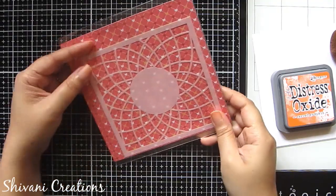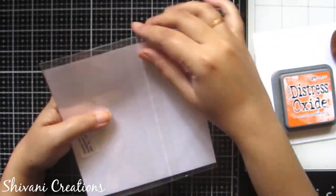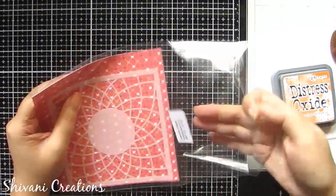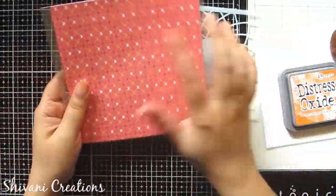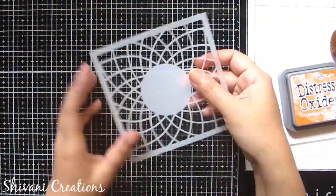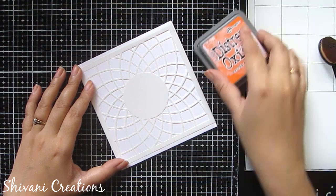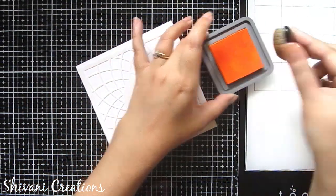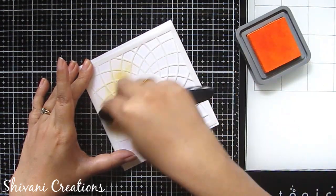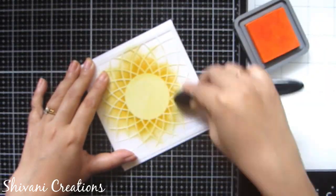The next thing I got is this beautiful 6 by 6 stencil design. I'm just opening the packaging to show you how it looks — it has a beautiful mandala pattern. The packaging is also very good and you can use the packaging paper as a background for your card. Now I'm showing you how the stencil looks after applying the ink. I'm using my ink and with an applicator I'm applying it on the stencil, and in very few minutes you will see the magic.